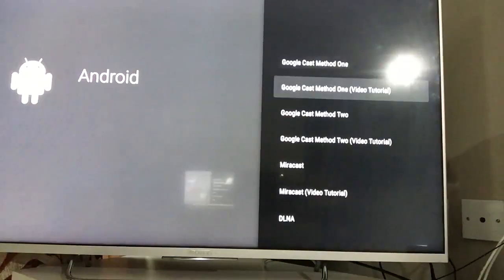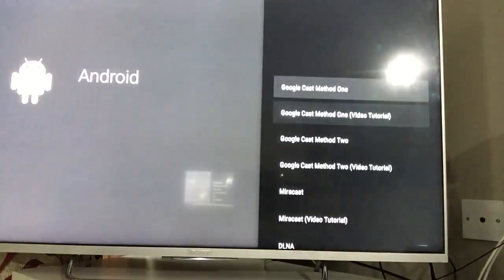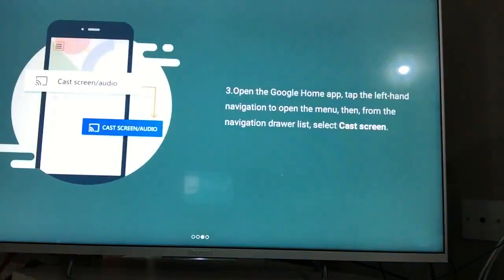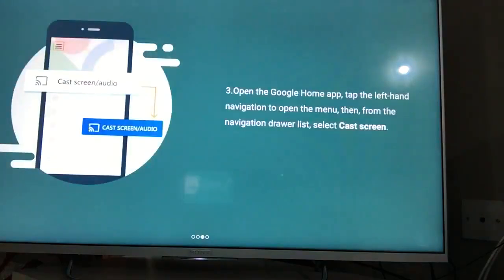For Android, there are multiple methods. Method one is the easiest: connect your AScreen device and your Android device to the same Wi-Fi network. On the Android device, download the Google Home app — bear in mind it's the Google Home app, and it goes on the sender device. So if you are casting your mobile phone to the television, download the Google Home app on the mobile phone you want to cast.